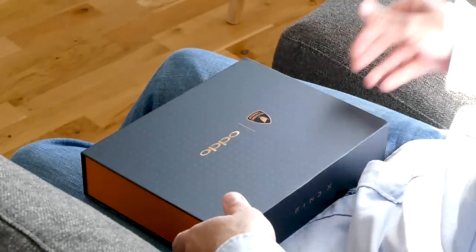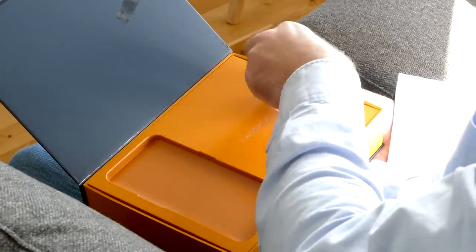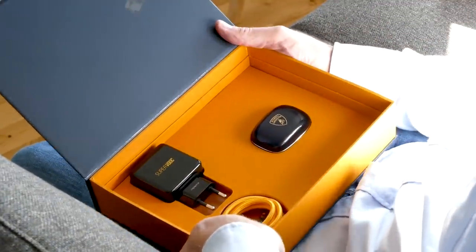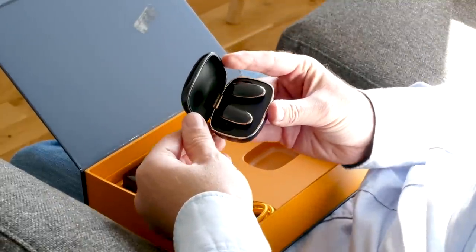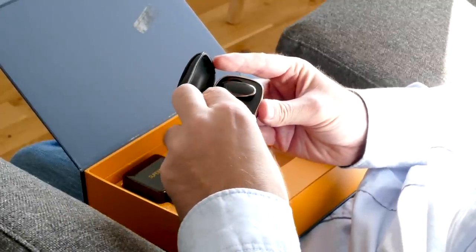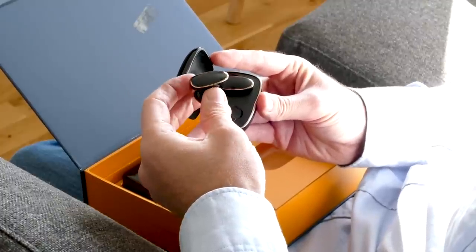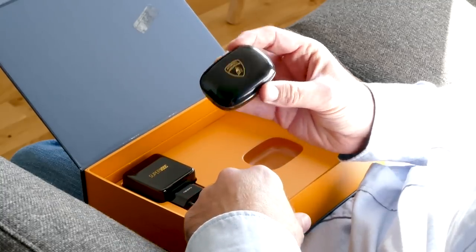Inside the box, it's also very special. You have the Oppo and Lamborghini logos. Inside here, there's a tiny case with some wireless Oppo headphones — true wireless headphones. Again, with that carbon fiber look on them rather than real carbon fiber, and they sit in the little case that comes with it.